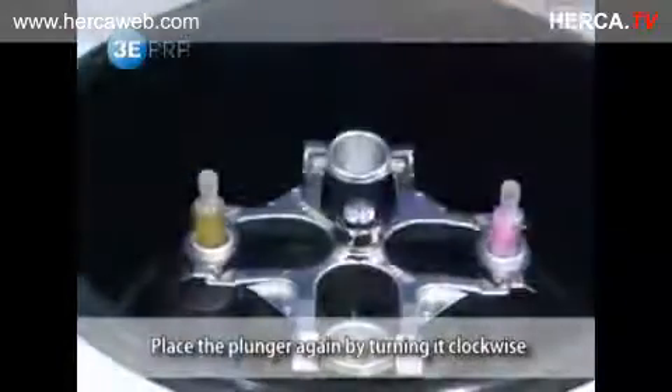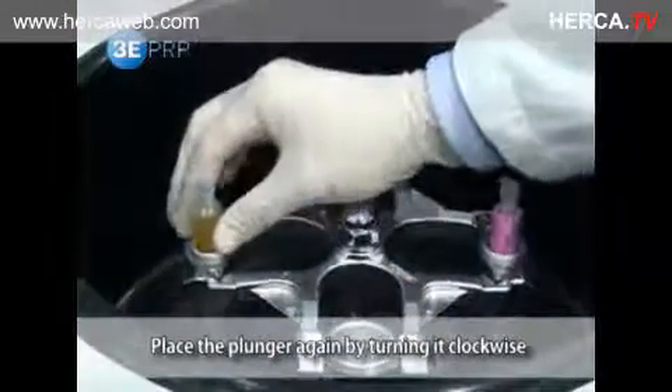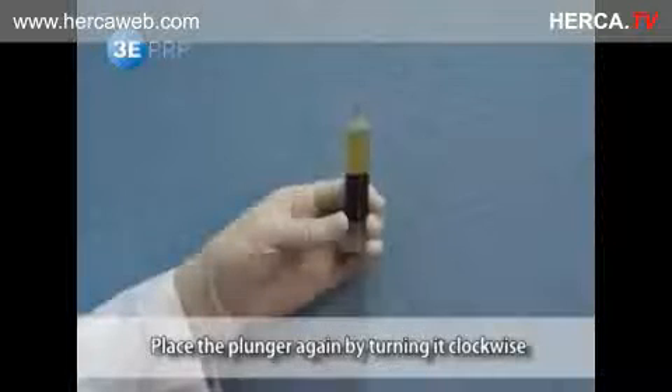Take out the kit carefully from the centrifuge without agitating it, and place the plunger again by turning it clockwise.